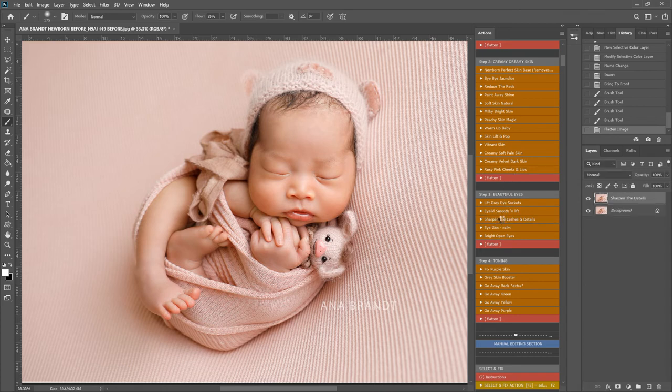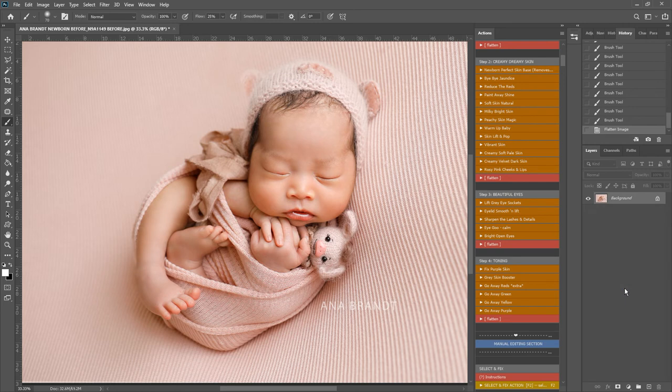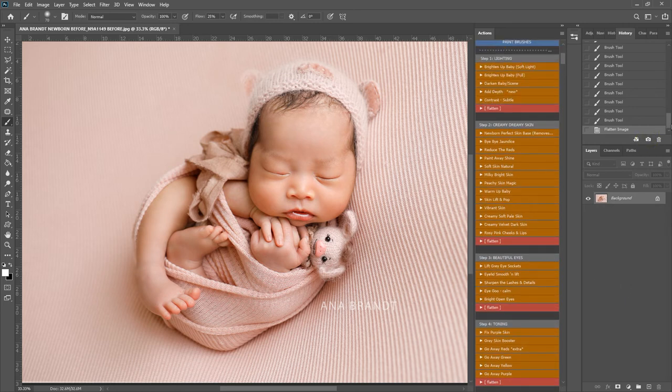I'm going to play Sharpen the Lashes and the Details and use this for the eyelashes and the lips. I'm just going to swoop along the lashes — you see this really darkens and brings out the detail — and the same with the lips, little fingernails, and perhaps some of the hair. Flatten down. I'm going to take a snapshot and we can see before and after.